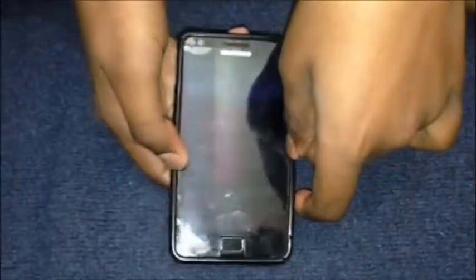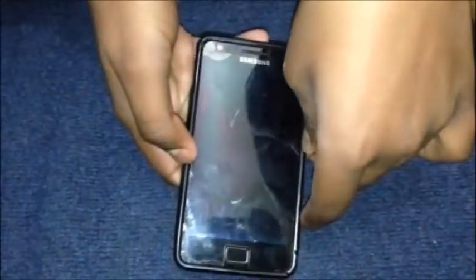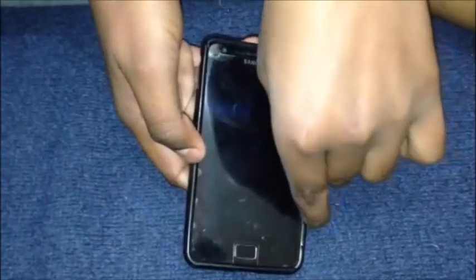Hey YouTube, it's me Harry. This is going to be a very short video and it's going to be about how to get a screenshot on the Samsung Galaxy S2.